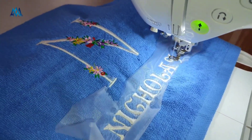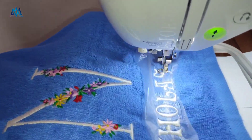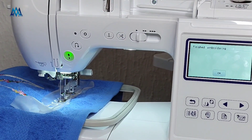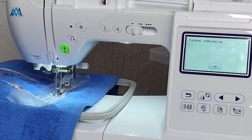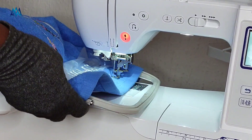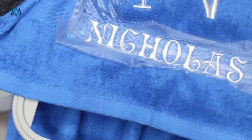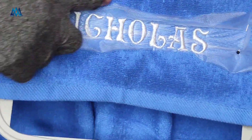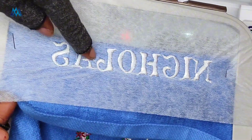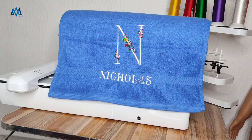I just removed the stabilizer without even soaking it — there's no sign of wetness on this towel. It's already done, good to go. When buying products, buy the best — don't just look at the price, buy something that will actually work for you. The monogram came out perfect. My thoughts on this stabilizer: go for it. I hope you enjoyed this unboxing, demo, and review video. If you did, give it a thumbs up, share your thoughts in the comments, subscribe to my channel, and I'll see you in the next one.